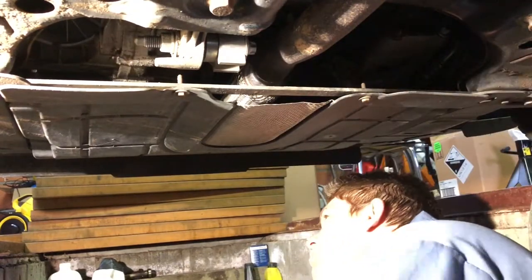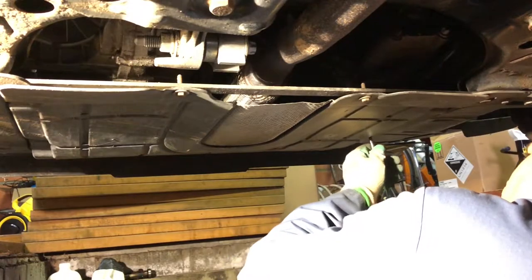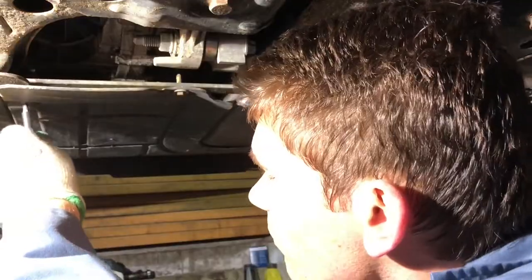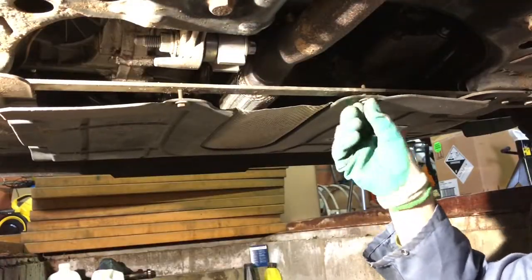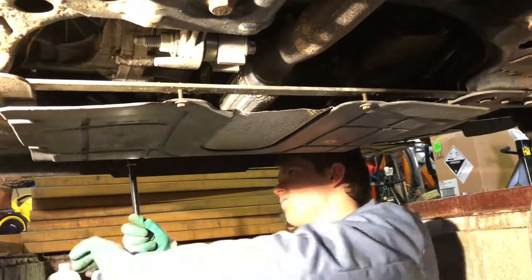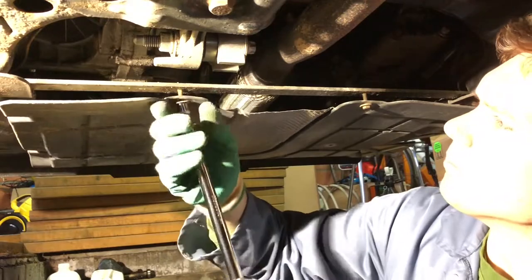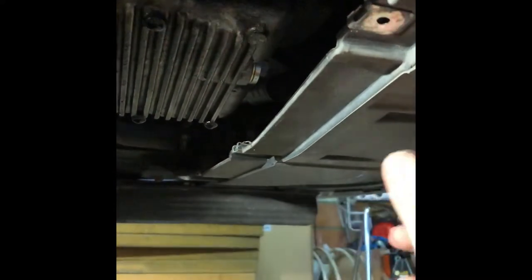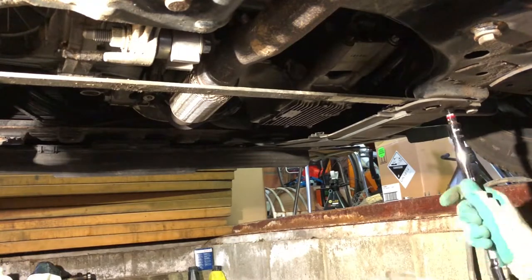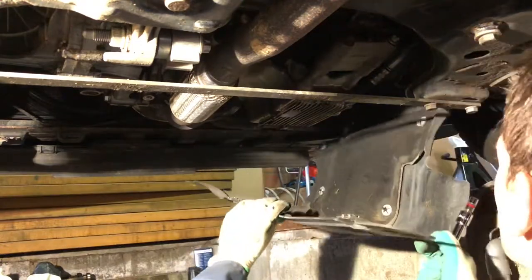We'll start off by removing two screws from this side panel. When this is done we'll put the wheel back on the car and lower the car back to its normal position so the oil drains a lot easier. To get to the drain pan we need to go underneath the car and start by removing the bottom cover. It's held in by 11 screws so we'll be removing them one by one.